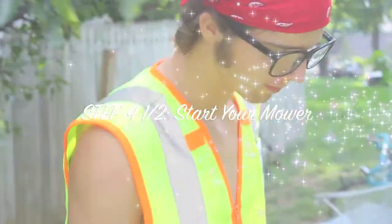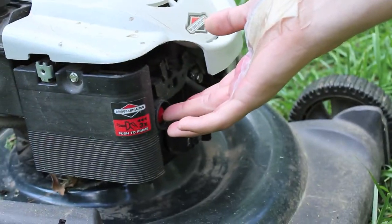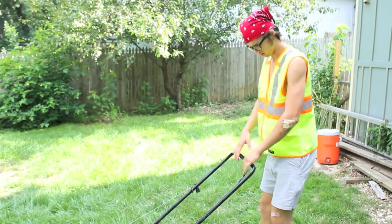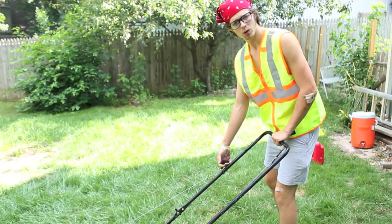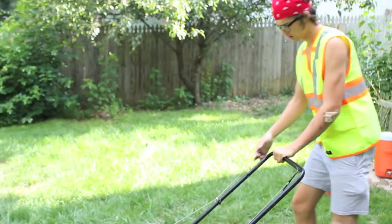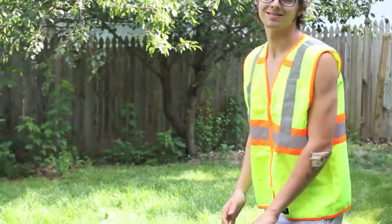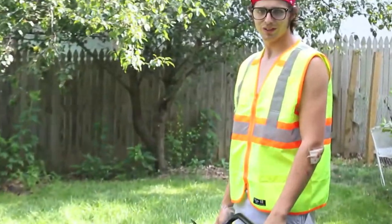The next step is how to start your mower. Come over here — you want to find the primer button and give it a good push three times. Don't be stingy with it. You're always going to want to remember to put the handle down. Then take the pull cord and give it a nice strong tug. You have successfully started your mower!